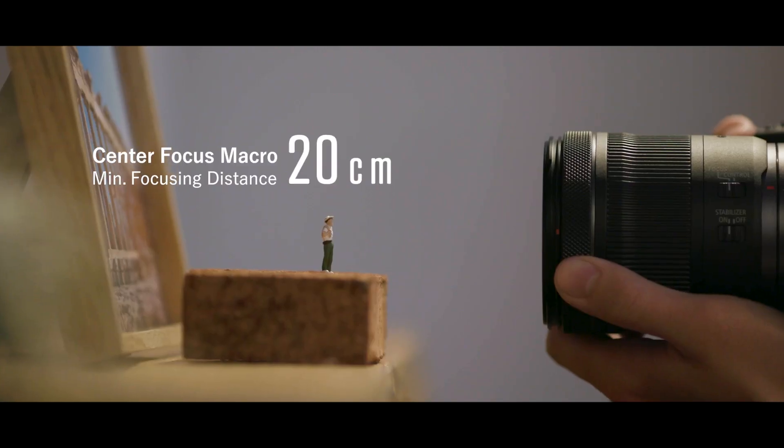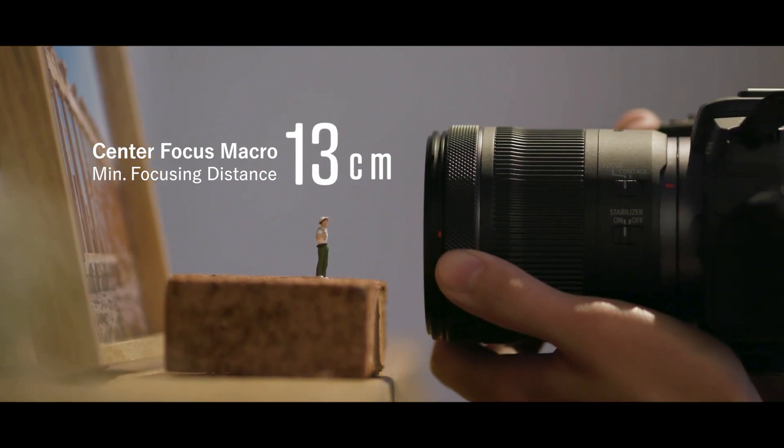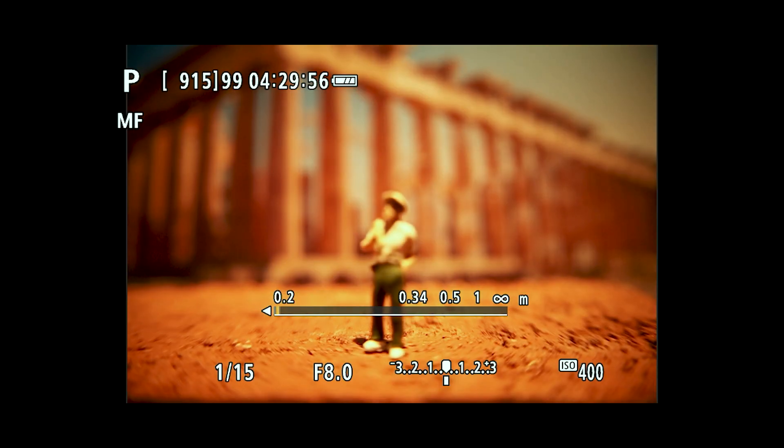And close focusing is impressive. Zoomed to the 105mm position, it can focus close enough to fill the frame with a business card. And if you switch over to manual focus, you can get even closer, with a special center focus macro setting at the 24mm zoom position.